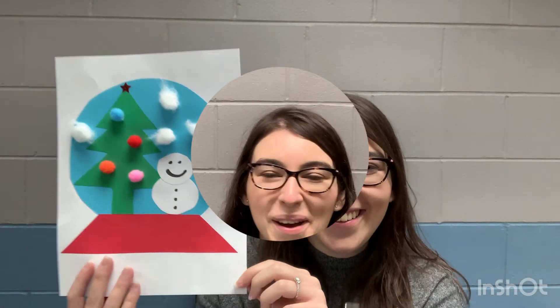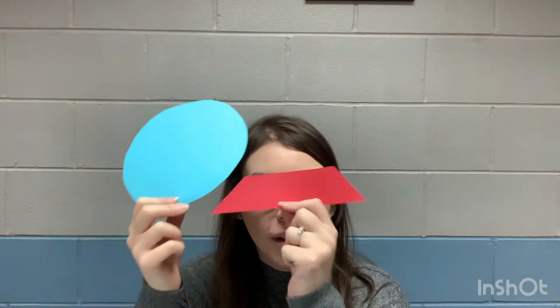I'm gonna show you how to make this cool snow globe with our tree and snowman. In your bag this week you get a piece of cardstock, your actual globe, your globe stand, our Christmas tree, some pom-poms to decorate our trees, two circles which are going to be our snowman and our snow globe, a star for the tree, and some cotton balls for our snow that's gonna fall all around us like it did in our book this week.